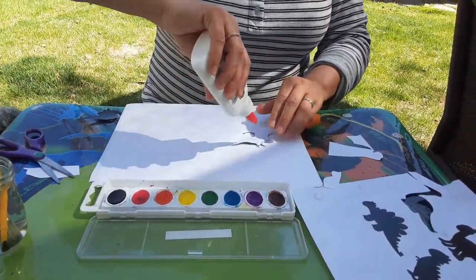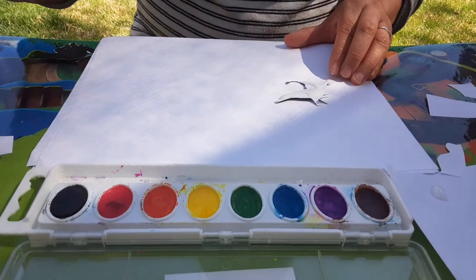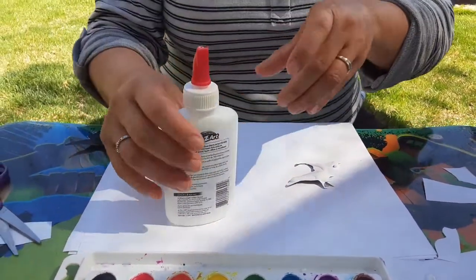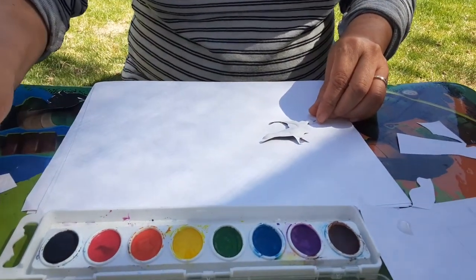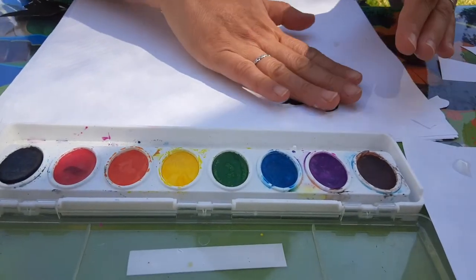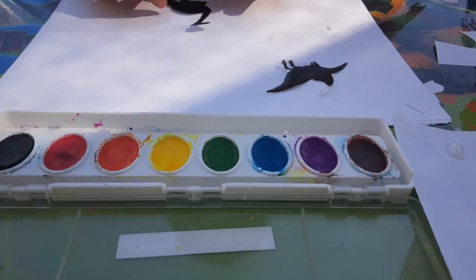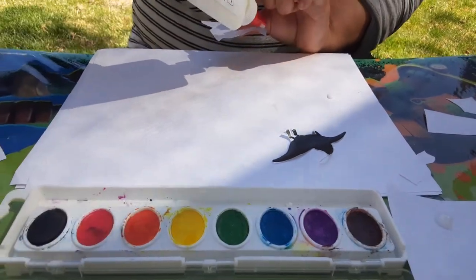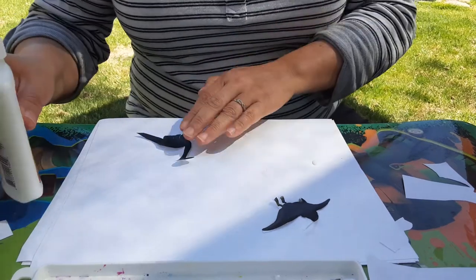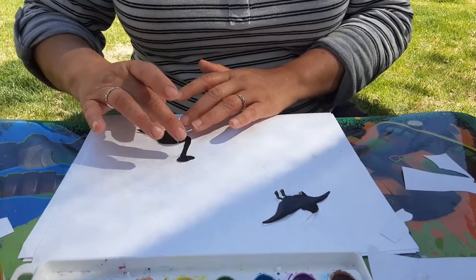So I get my glue and I'm just gonna glue it on. This one's real easy — it has this little thing for the glue. I'm gonna put the pterodactyl kind of in the sky and the brachiosaurus down here, and I'm gonna paint around them. You know what I didn't do, Lions? I didn't put my name on it. You guys always put your name on it.